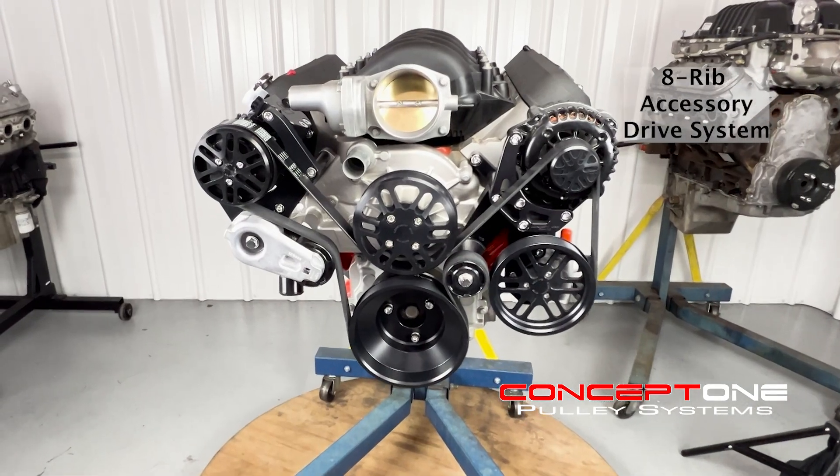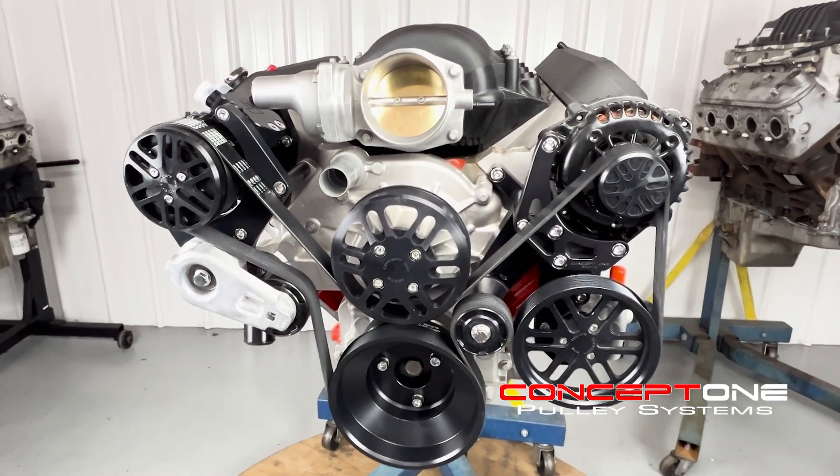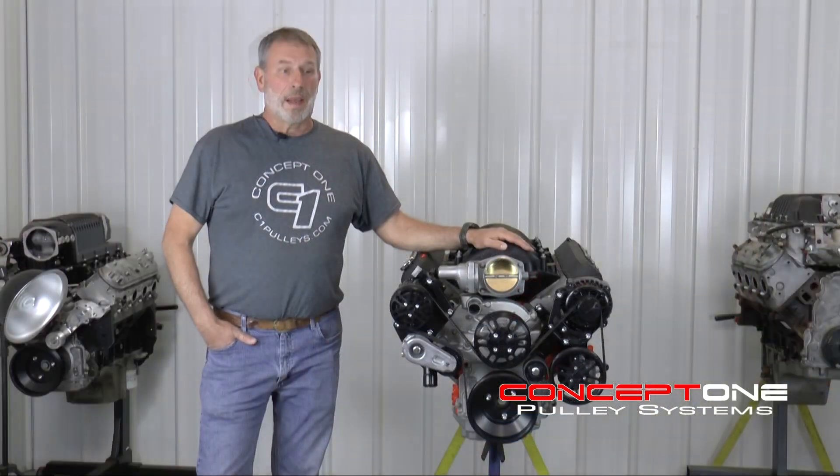In today's world, it's easy to turn 600 plus horsepower, 7,000 RPMs, and that's a good thing.